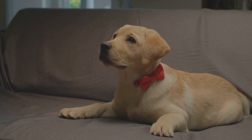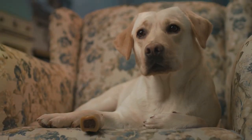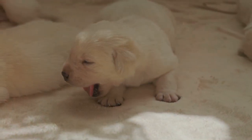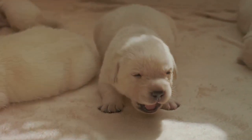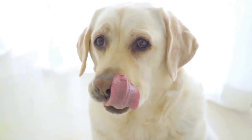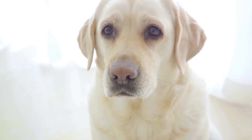Kick things off with the basics. Positive reinforcement is the backbone of this training. Whenever your Labrador puppy shows interest in the toy, reward them. A treat, a word of praise, or a fun play session can work wonders in motivating your furry friend.